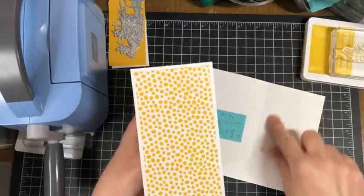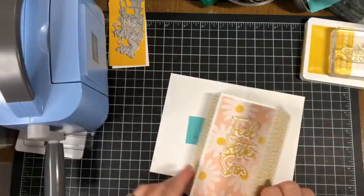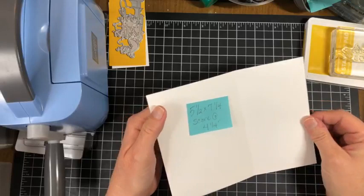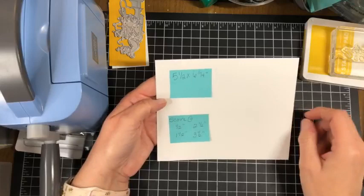We're going to be stamping 'Sending Hugs' right here on the smaller portion from this fold line. So piece number one is five and a half by seven and one quarter, scored at four and one quarter. Piece number two is six and three quarters by five and a half, and we are going to score that one as well.